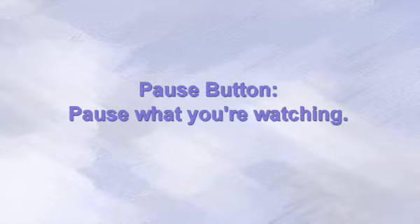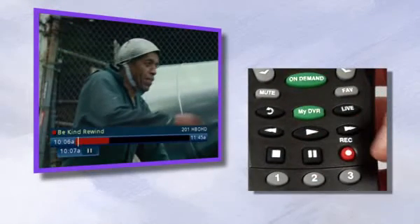Imagine a button so powerful it could stop time. Introducing the all-powerful pause button. With a DVR, this button can keep a rival team from hitting the game-winning shot, stop an army in its tracks, or let you take a call without missing a second of your favorite show.